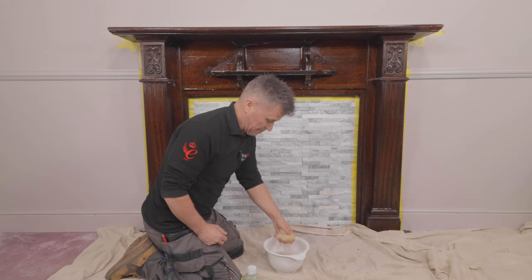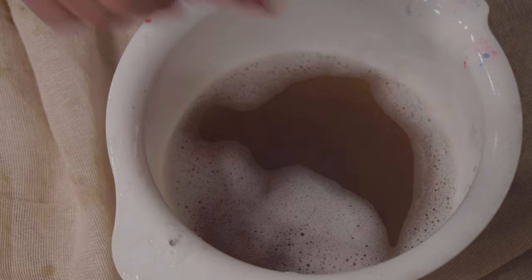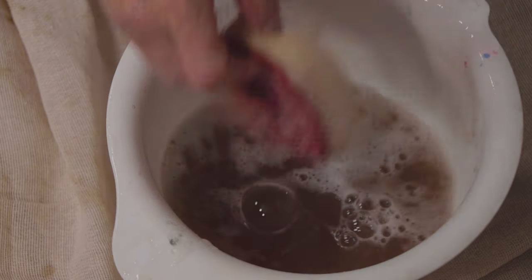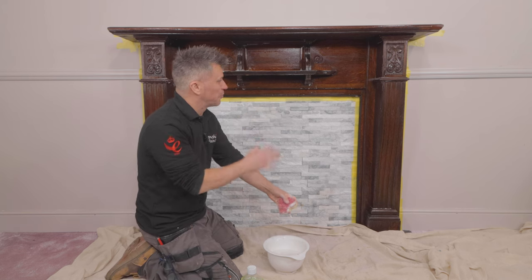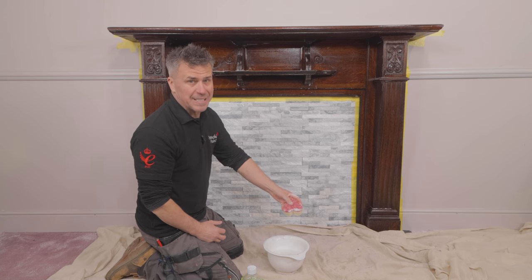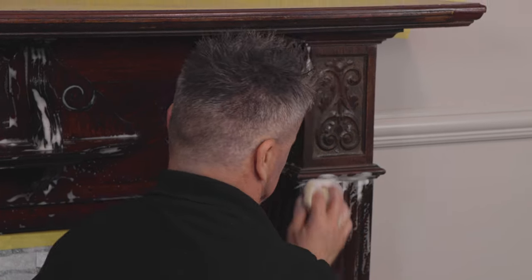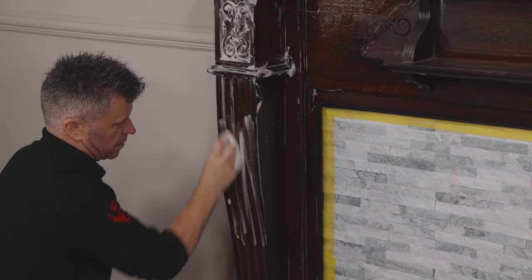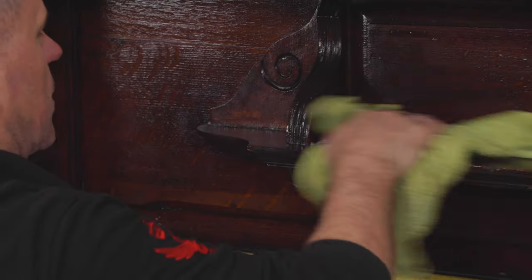I can't describe how dirty and actually smelly this water is. I'm going to rinse this off and give it another scrub because I can smell cigarettes and all sorts of grime coming off there. It really was dirty — this thing could be over 100 years old and I don't know when it was last cleaned. So I'm going to do the same method again: give it a good scrub with the sugar soap, wipe it off with a damp cloth, rinse it with some clean water, then dry it off.